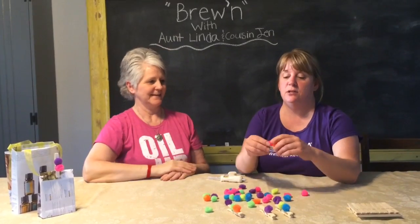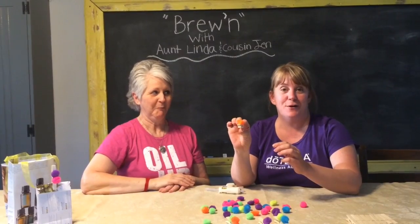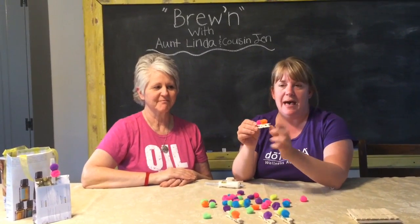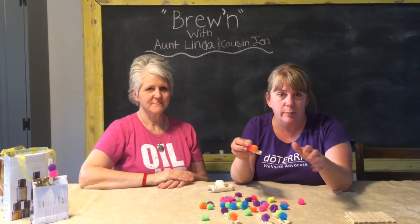This is very easy to do. You take your clothespin, set it in the vent in your car, and you measure just to make sure you have enough room to clip it in and then mark that. Then simply take your glue gun and glue your pom-poms on evenly, because nobody wants crooked pom-poms.